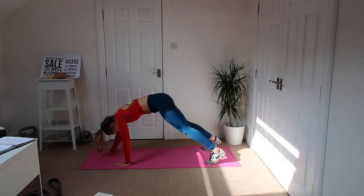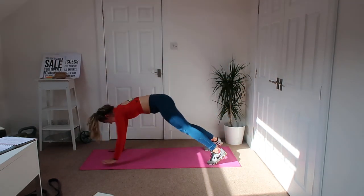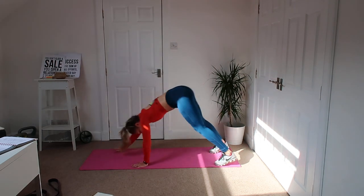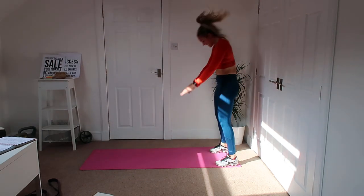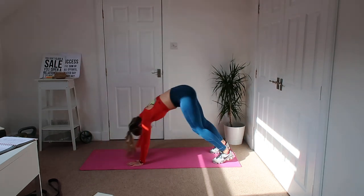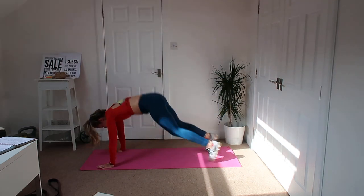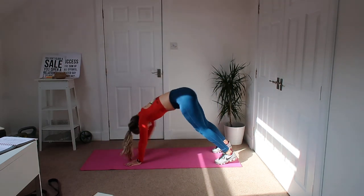Walk out fast as you can into that plank, jump the feet in, all the way back up, squeeze the bum, back down. Lots of energy, nice and fast today. The last three workouts have been quite slow and controlled — today we're going to get you nice and sweaty and get that heart rate up. Remember you're going at your own speed.